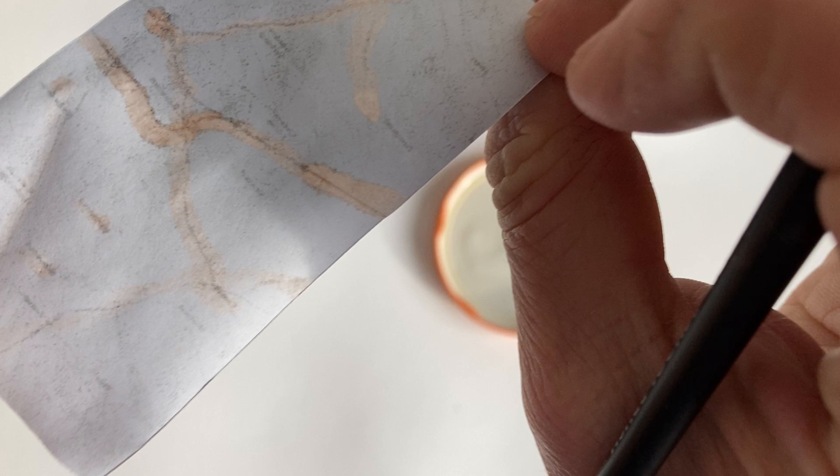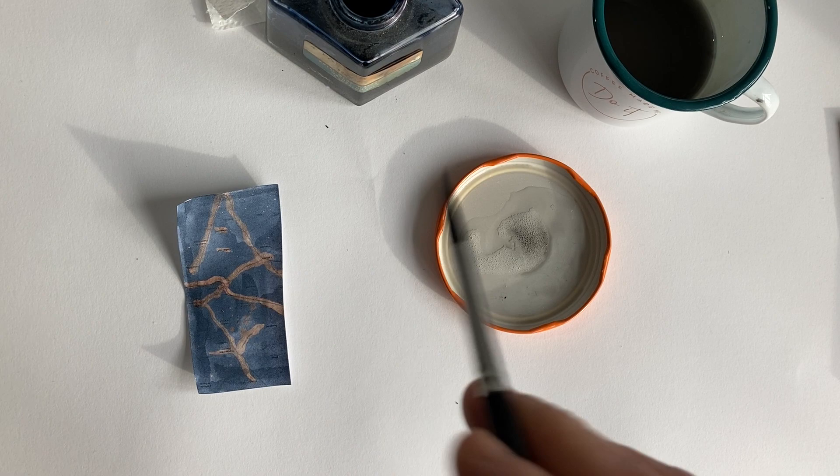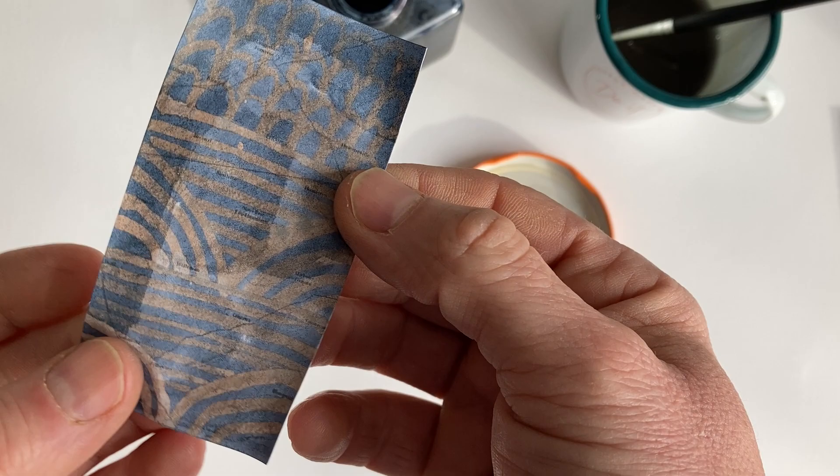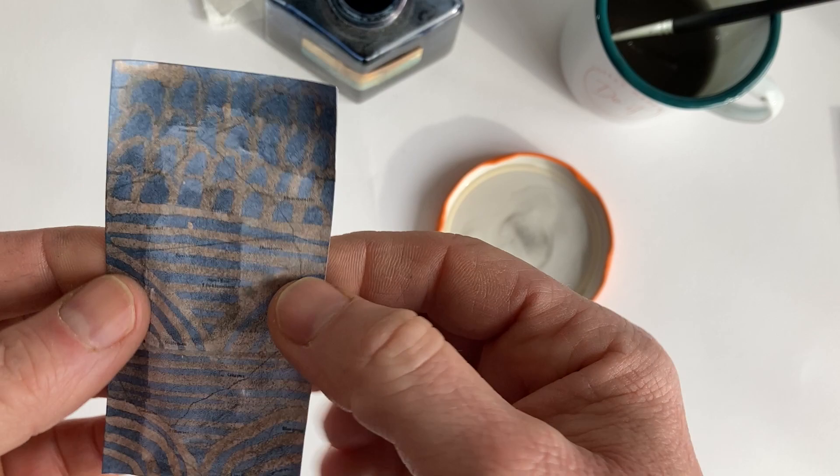It comes right through and you can do all kinds of effects — you could speckle it, just wash that off. I did one with an art deco effect, so you could get something to do with the world of travel, 1920s art deco, and work over the top.